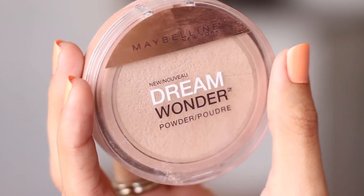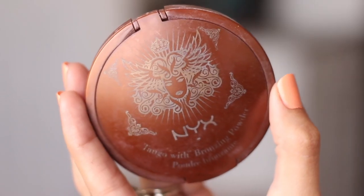This is the powder I've been using lately and I really love it because it doesn't make your foundation look cakey at all — it just looks like your skin, which is really nice. And it's drugstore — Maybelline, what up!